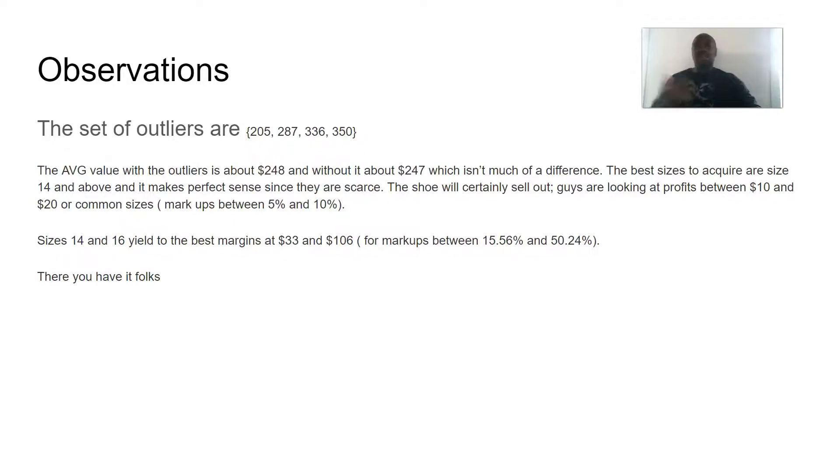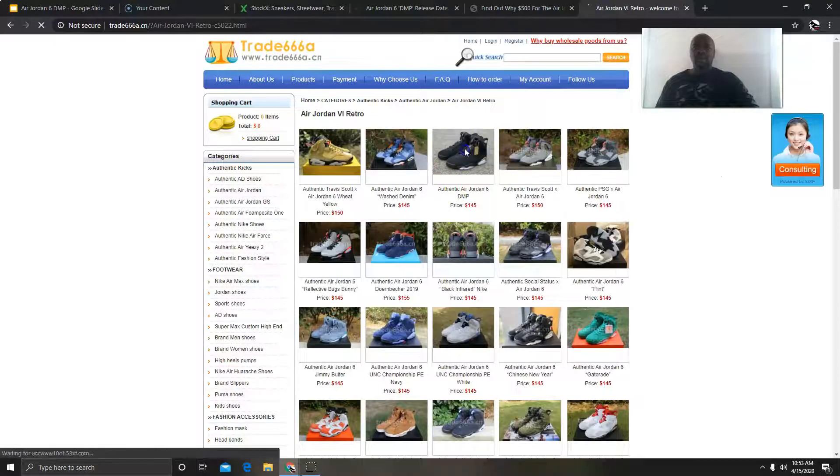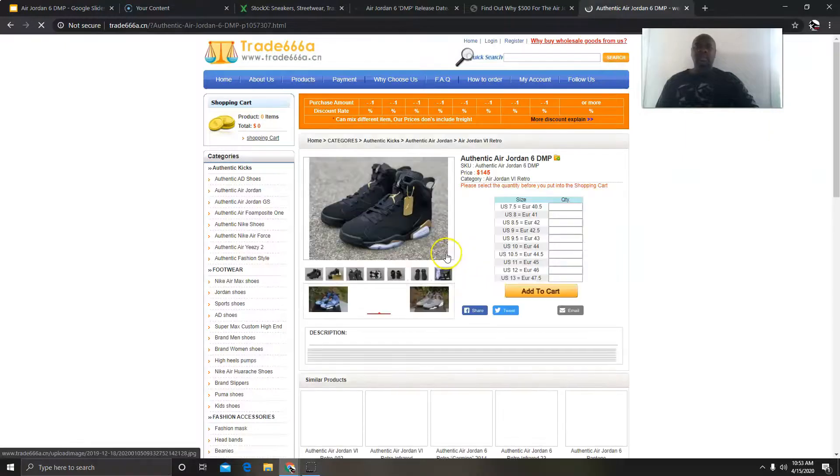That's it folks — it's not much, I just wanted to squeeze this in real quick. The shoe is definitely going to sell out because people want it. I personally want a pair but I'm not going to get one — my priorities have changed and I'm not really that crazy about sneakers anymore. I like looking at them, but I don't care much about it honestly.